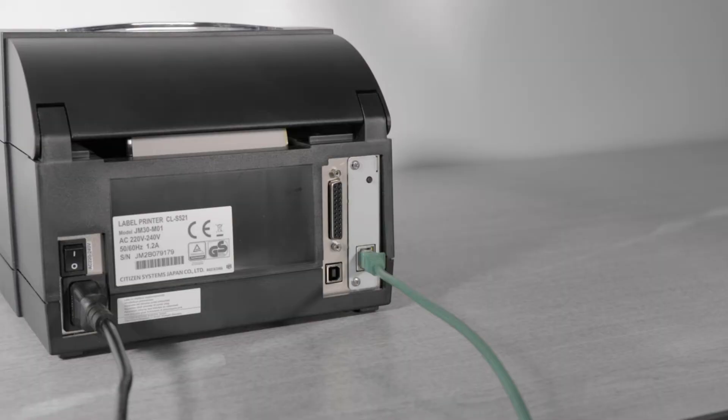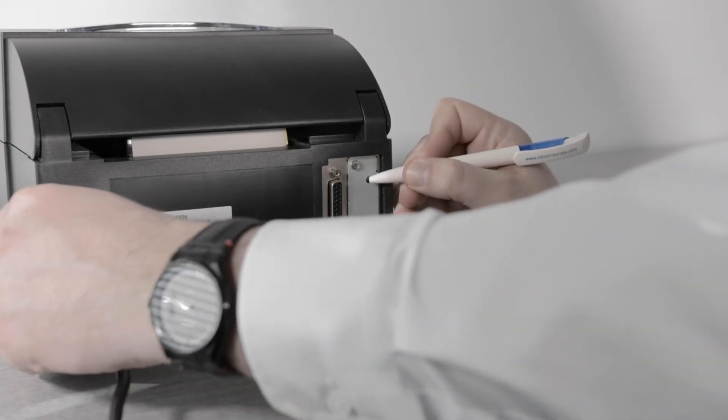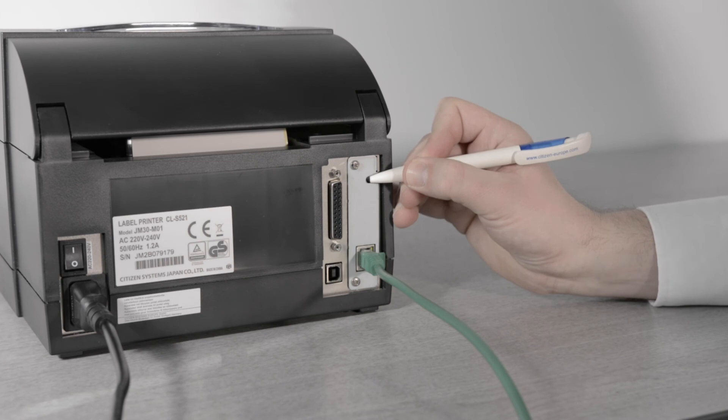If the card has the large 40-pin connector and a black button, you can reset it as follows. Connect a LAN cable to the card, hold in the black button and power on the printer. Keep the black button held in for 30 seconds. The card will reset and it will print out a config print.